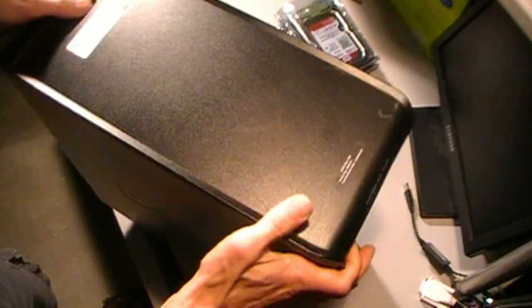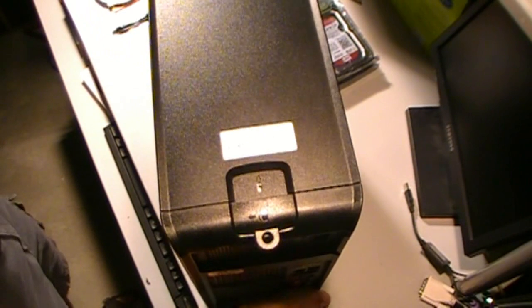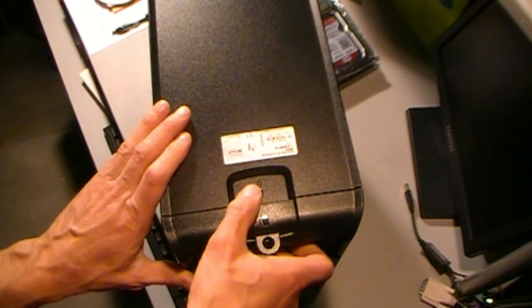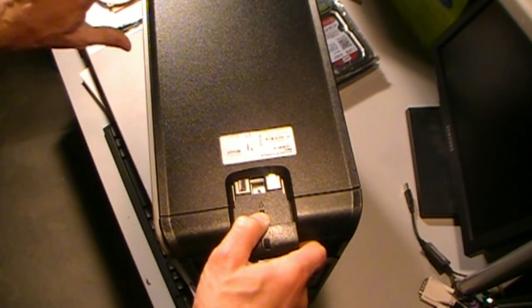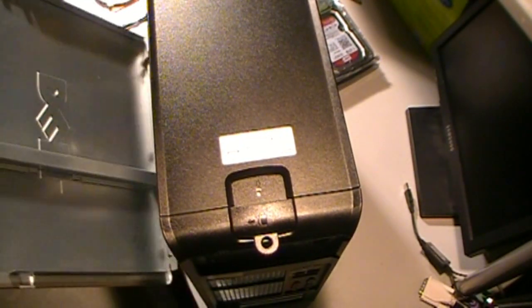Opening the case on these is pretty easy. There is a latch on the back — slide that open on the side and it opens right up.